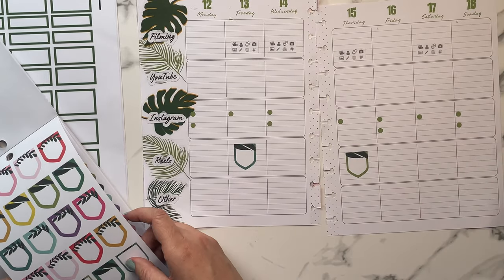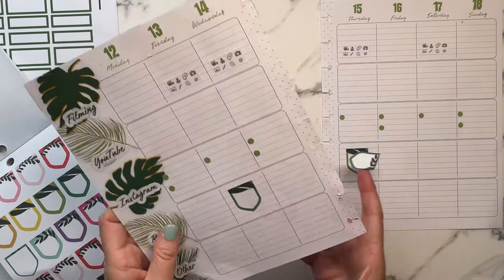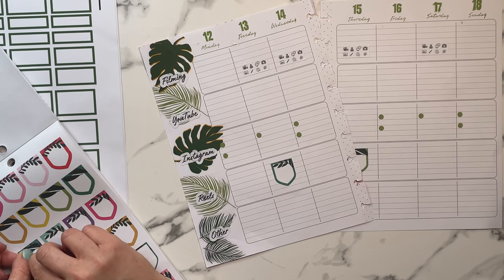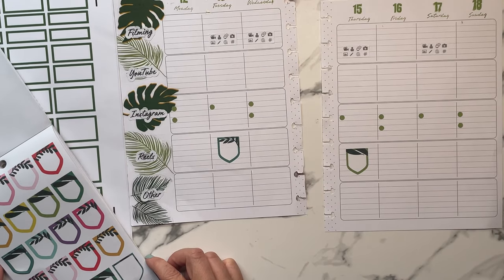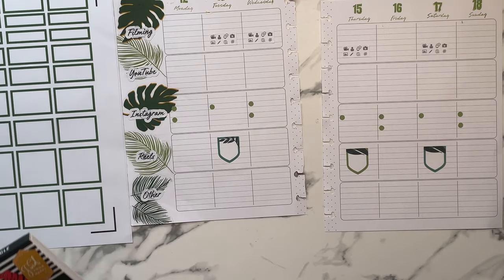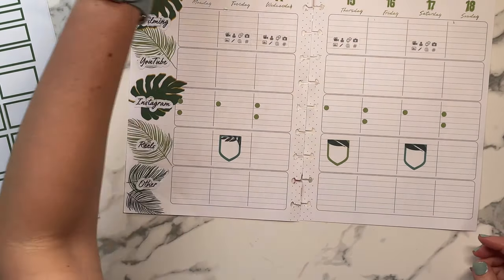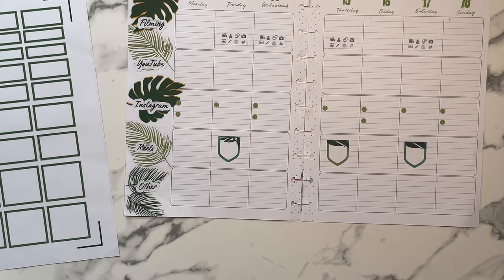Other than trying to figure out whether I want to change my lineup, with my catch-all and goals everything else is pretty much going to stay the same. I'm hesitant because I still have another six months to go with my Dashboard planner and six months with my hourly, so I feel like I can just continue on — even though I feel like the coil system is going to be better. Decisions, decisions.